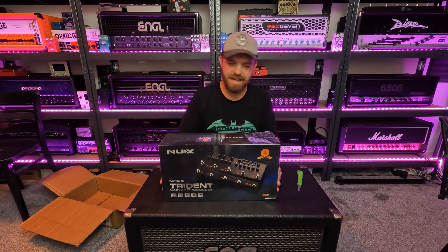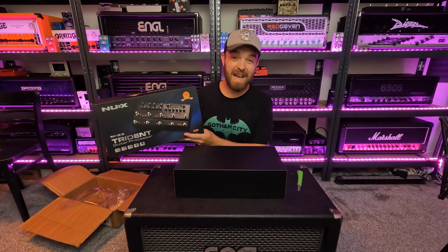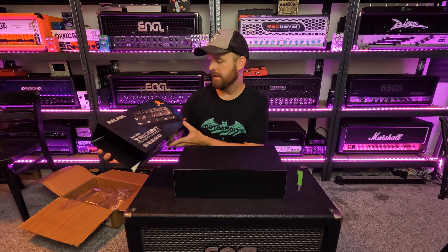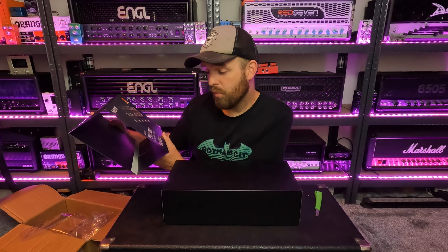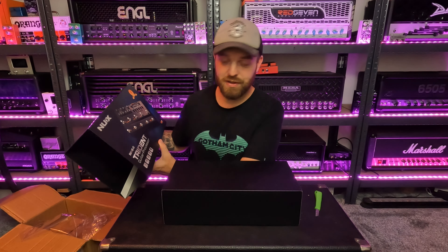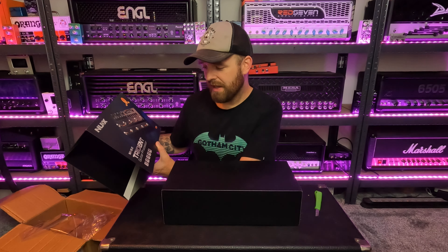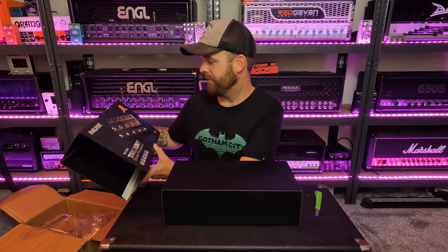Let's take this thing out of the packaging and see how it looks. The packaging is pretty nice — I like it when they have these sort of slip covers over the boxes, looks pretty classy. The box lists: 1024 sample IR resolution, so it loads IRs which is always very welcome, especially nowadays. 60 second looper, 96 presets, 10 blocks, and Trident computer software. Really cool stuff.